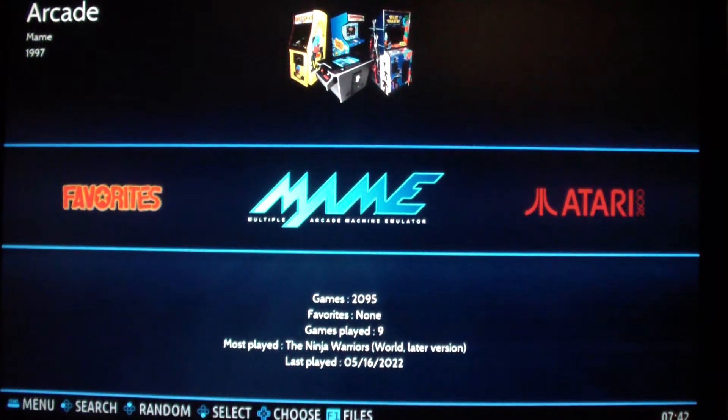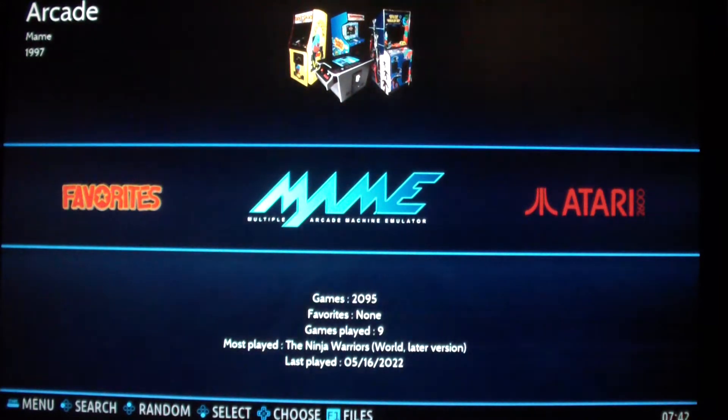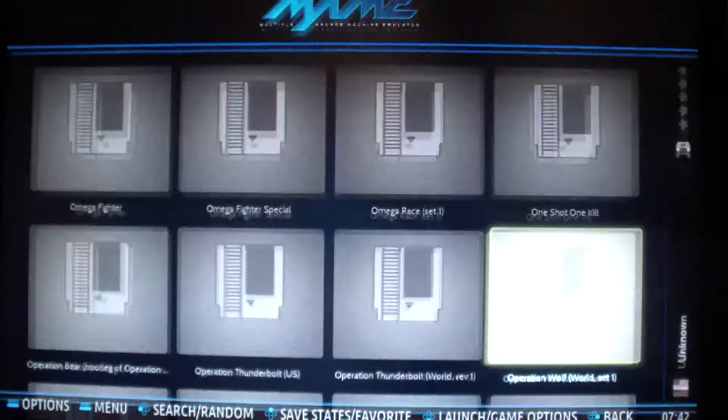In today's video, I'm going to show you how to use the mouse on Batocera. This is Batocera for the X86, X64, using a USB flash drive. So let's begin.